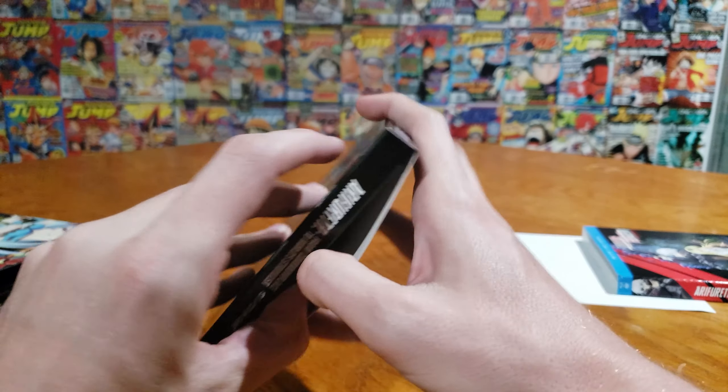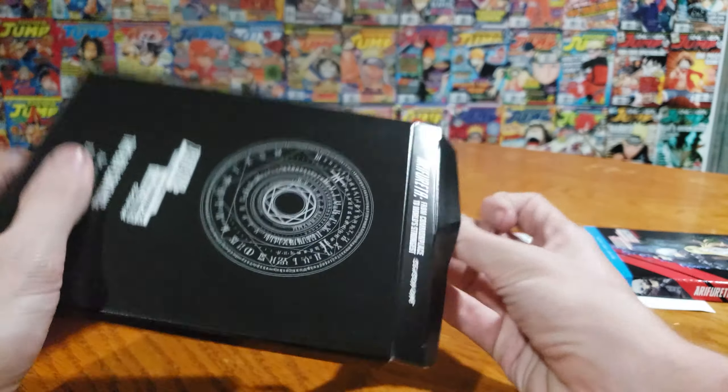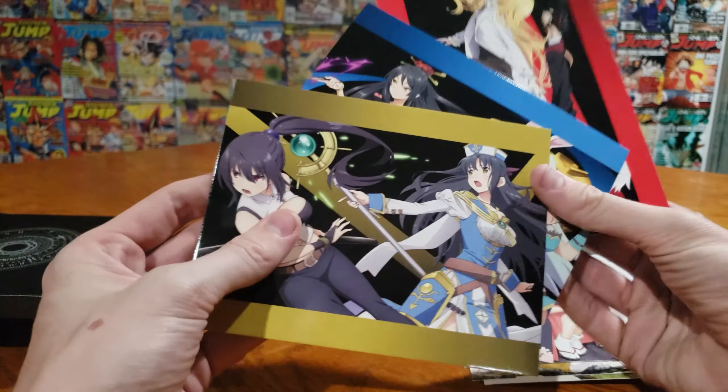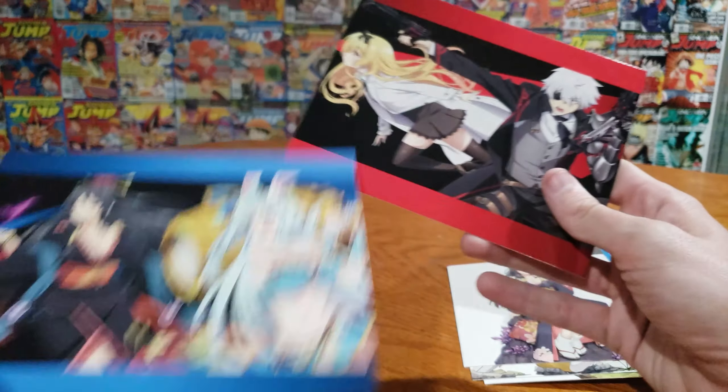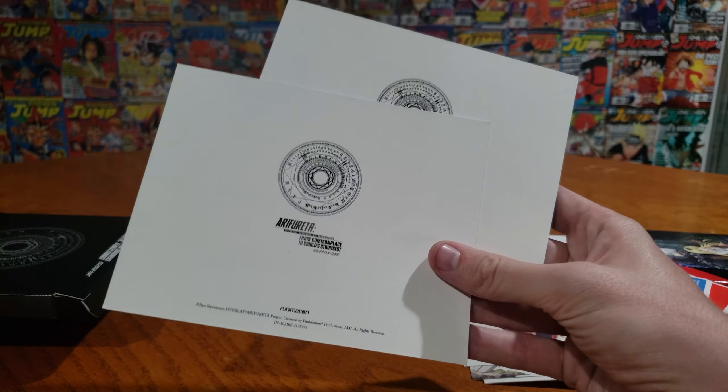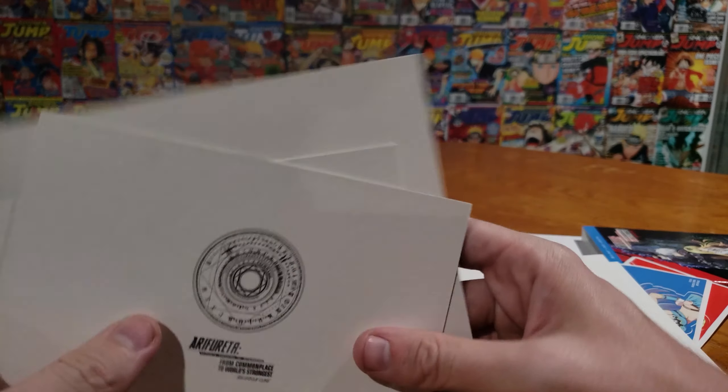But let's move to the goods. Everybody wants to see what comes in the limited edition. Opening it up here, first thing first, we got some art cards — very standard. We actually got a lot of art cards, it looks like. We got some of the classmates, then we got the two main companions and two main characters. On the back, I always like to check because I feel like art cards should really be double-sided. These are not.